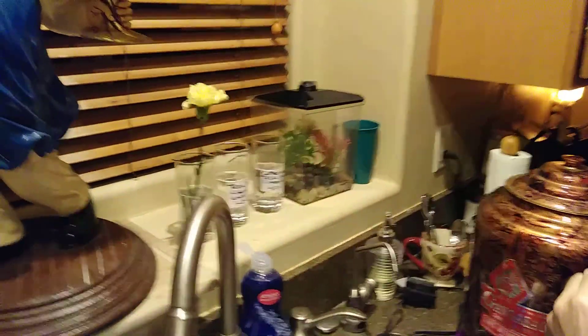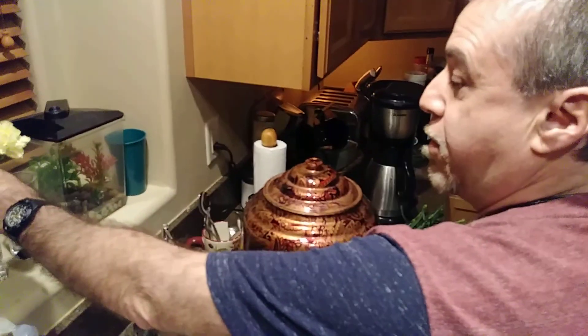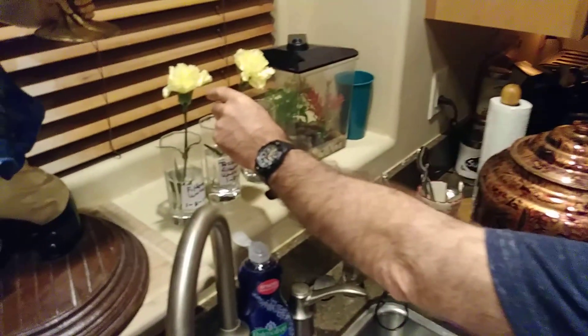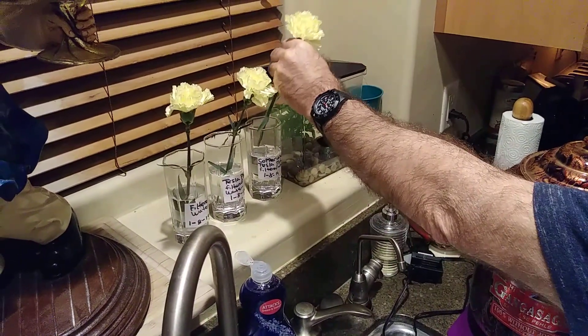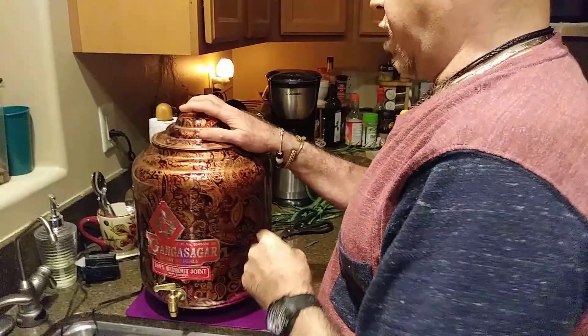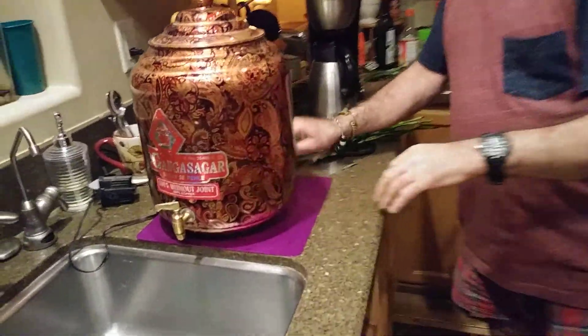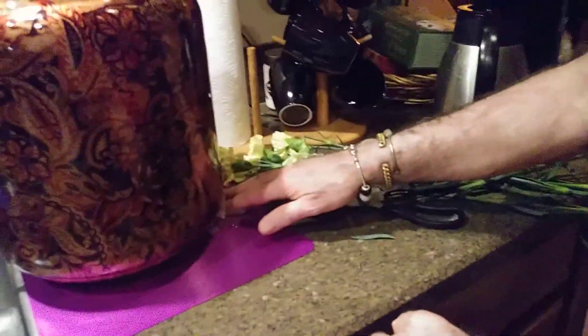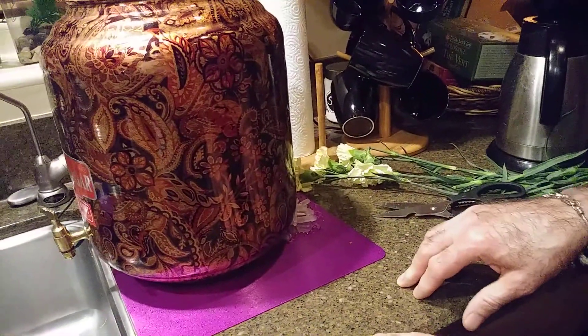This one here is the filtered water. The second one goes into the water with the Tesla plate — it's also filtered. And this one is going into the copper water dispenser, which is sitting on a Tesla plate. I also have some quartz crystals in the back for charging.